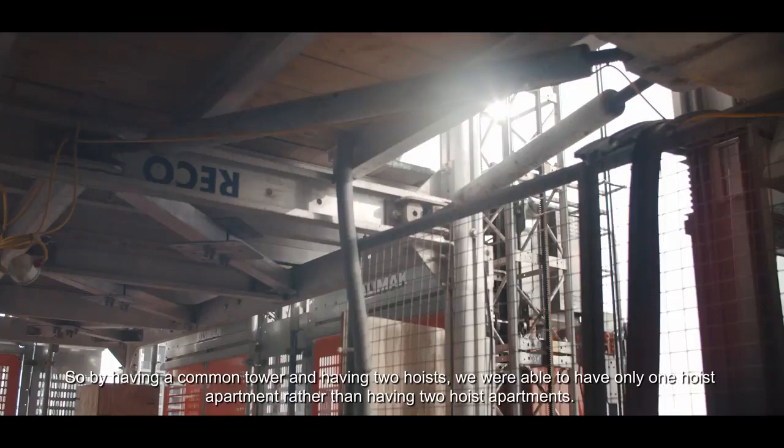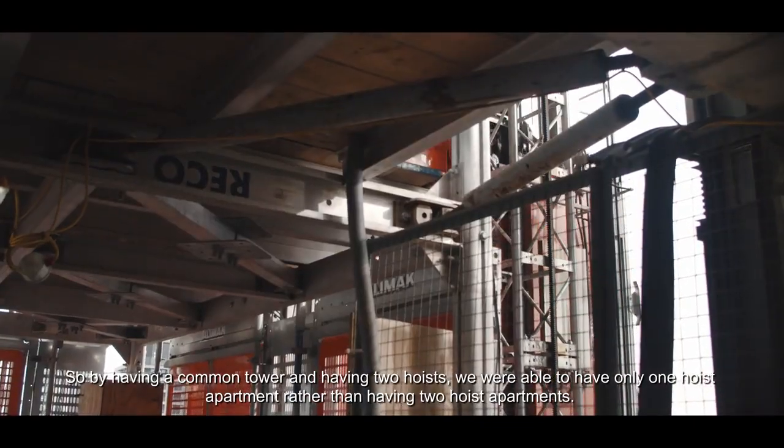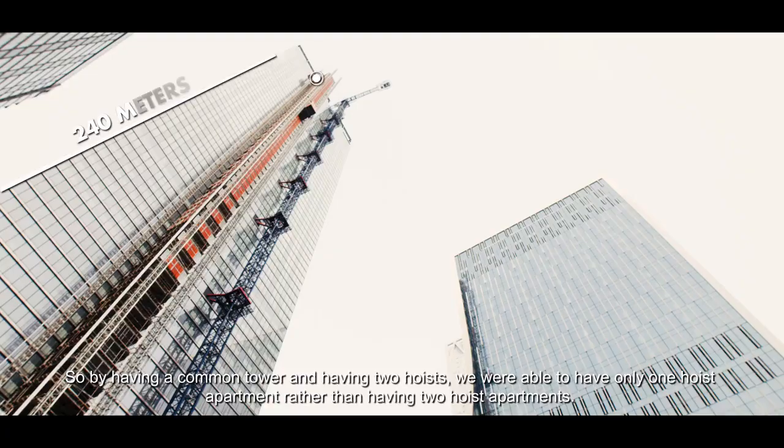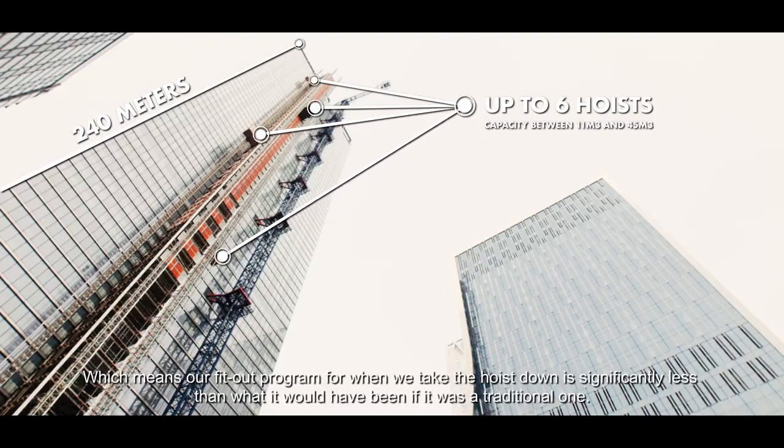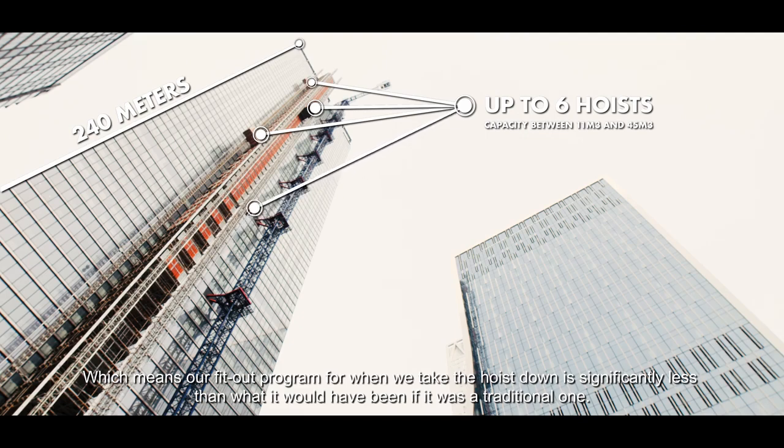By having the Common Tower and two hoists, we were able to only have one hoist apartment rather than two, which means our fit-out programme when we take the hoist down is significantly less than it would have been with a traditional arrangement.